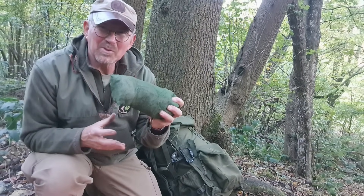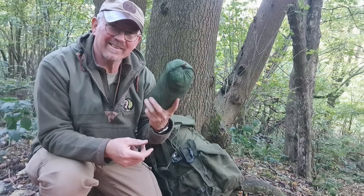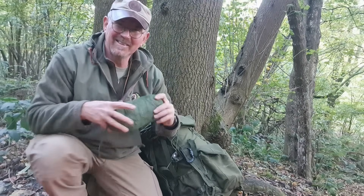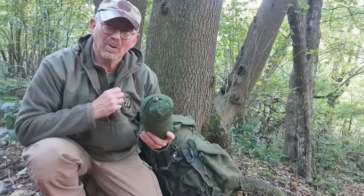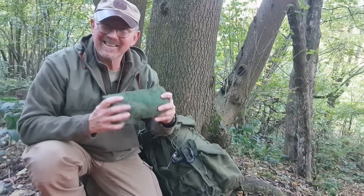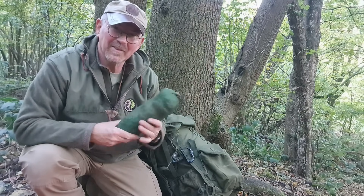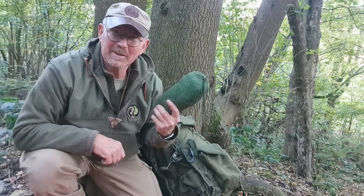Next up, some of you might recognise this — this is my little Dutch Army Gore-Tex smock liner. It makes a very useful additional layer. It can also be worn over this, underneath a poncho if it is absolutely hammering down — nothing is getting through that combination. It can also be worn underneath my wind top so the wind top gives the delicate Gore-Tex a little bit of protection. I've worn that combination in some quite heavy weather and it worked brilliantly well.